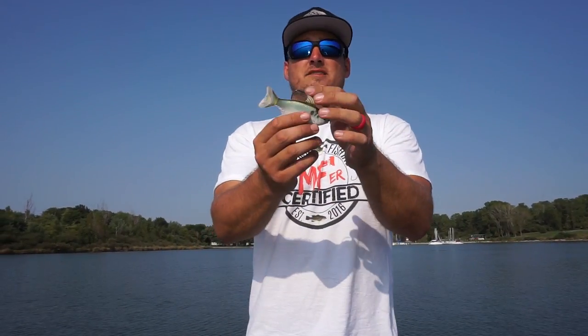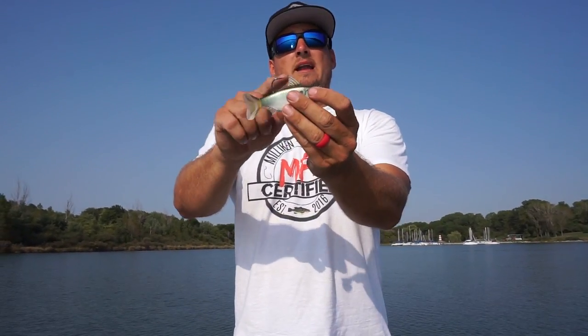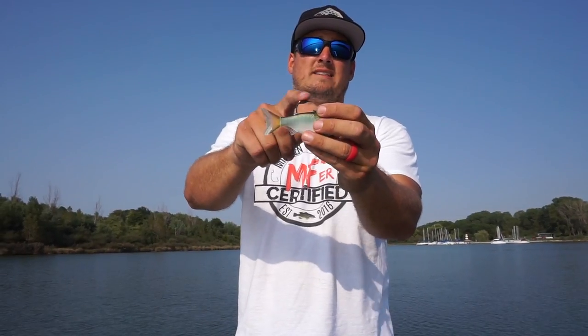Another thing I like — this comes with a super high quality hook. It's an extra wide gap hook and it provides plenty of gap between the back of this lure so that fish can get that hook.